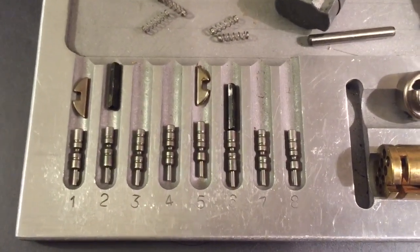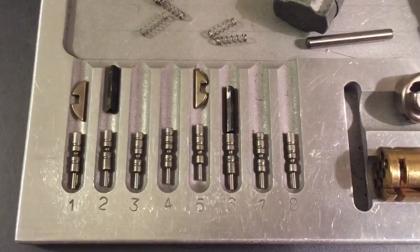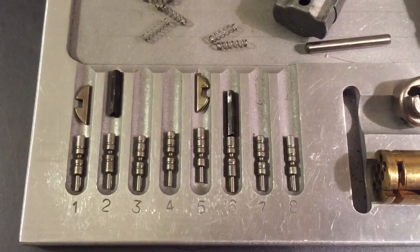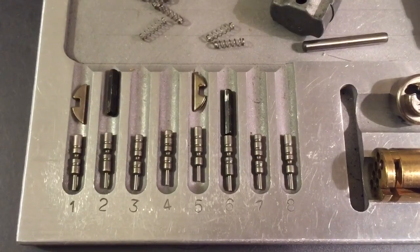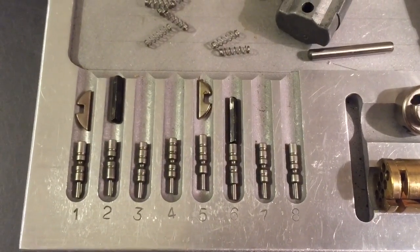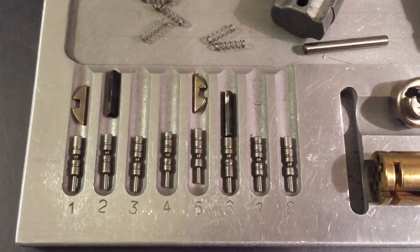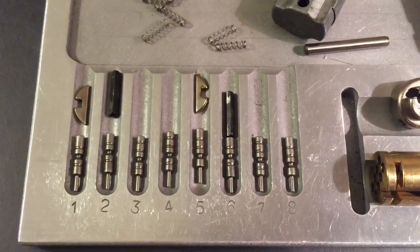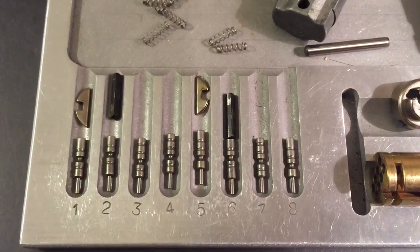That's all I've got for you today. These two-bar locks are not that hard if you have a little bit of knowledge and you approach them with a good strategy. If you have any questions or comments about this video, please put them below. If you like this video and would like to see more like it, please subscribe. And as always, have a nice day. Thank you.